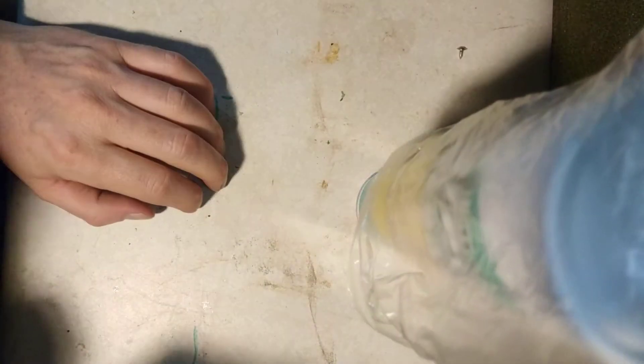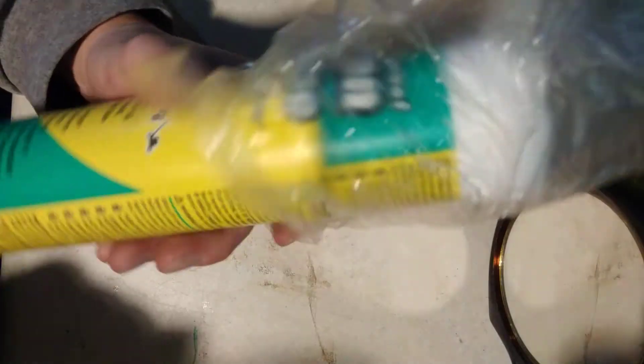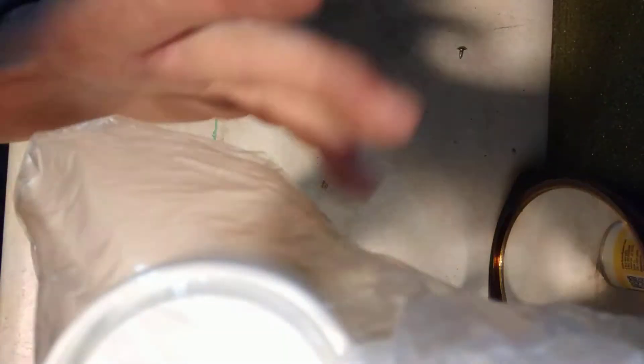It comes off your hand — just stuff it right on top, and now you've got it for next time. Put a little rubber band around it, a zip tie — be creative.